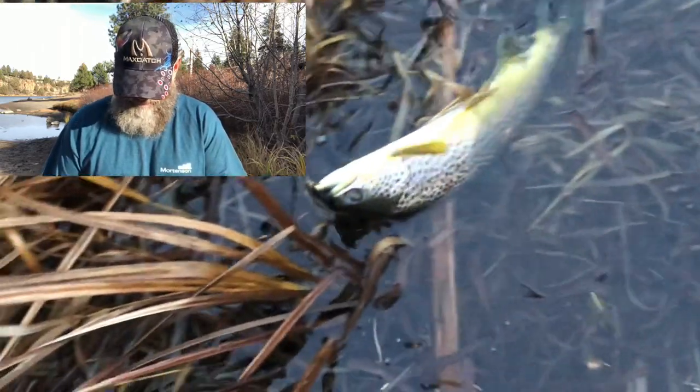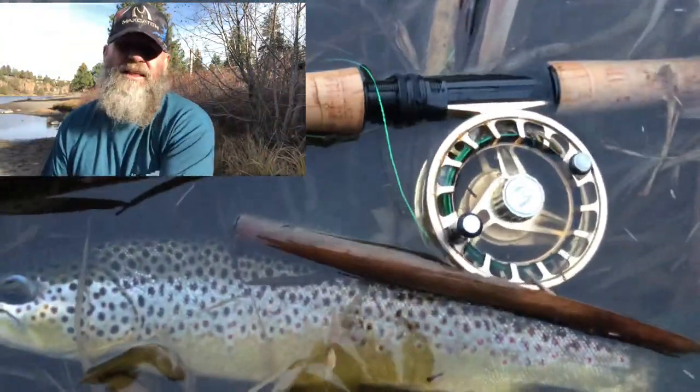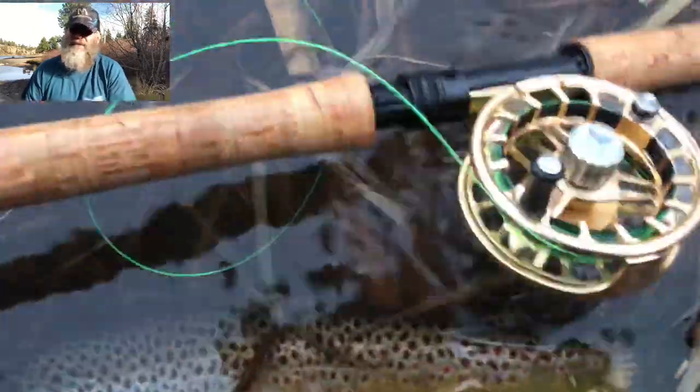I switch over from any kind of OPST commando head and longer sink tip to my 235 grain, about 11-foot chopped head that I made, and a 95 grain 10-foot sink tip.